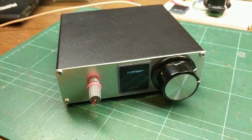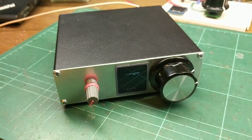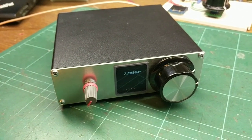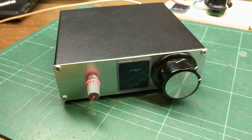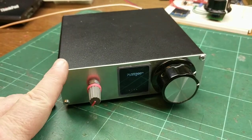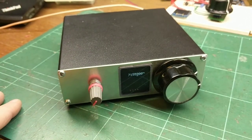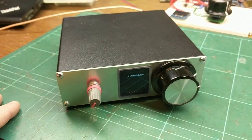Anyway, just thought I'd give you guys an update. Obviously if you've been following me on Twitter and such, I've been building a direct conversion receiver, and here it is completed. I've made a front panel today and a Perspex window, just to finish off the front of the radio. I think it looks quite nice.